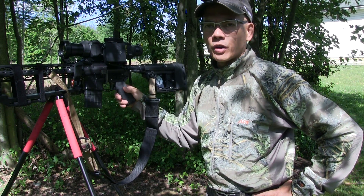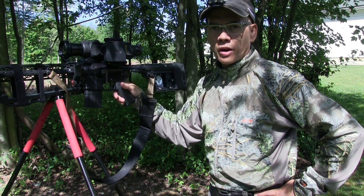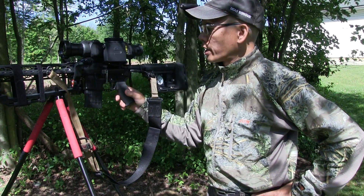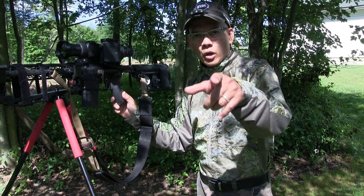Look for upcoming video reviews. I've got a Caldwell G2 Precision Chronograph coming here in the next couple of weeks. Anyways, this is Nito with Archer's Paradox 2020 Outdoors Adventures — hope you all enjoyed the video.